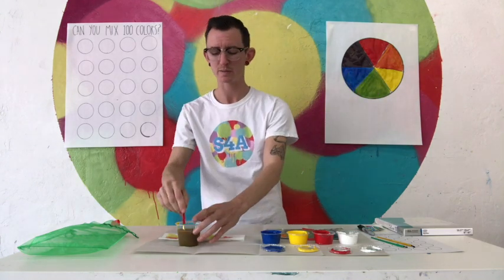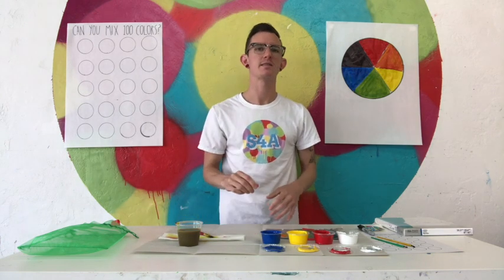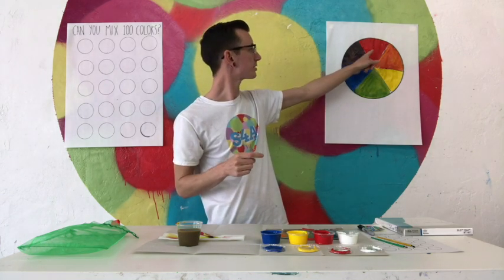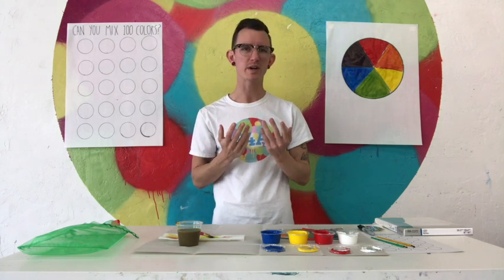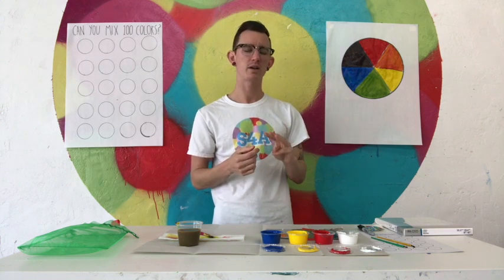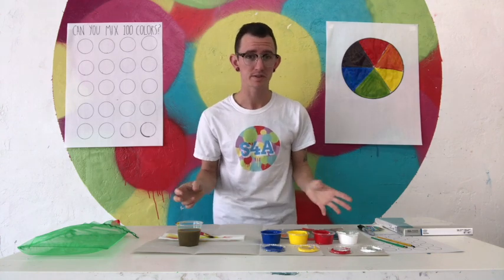That's part of why the colors are in that order — because of how they mix together. There's something called complementary colors, which means they are opposites. So a complementary color to red is green — they're directly across from each other. When complementary colors are next to each other, they look really bright and kind of bounce off each other. Also, when I mix two complementary colors together, I can make brown — it takes all three colors: red, yellow, and blue. Depending on the amounts, I can make hundreds of colors.